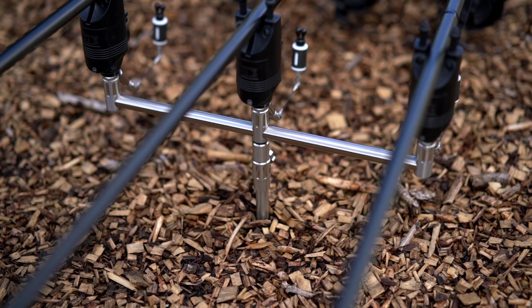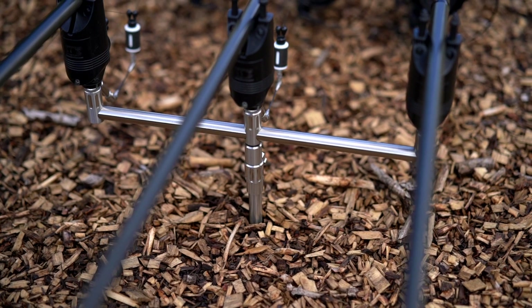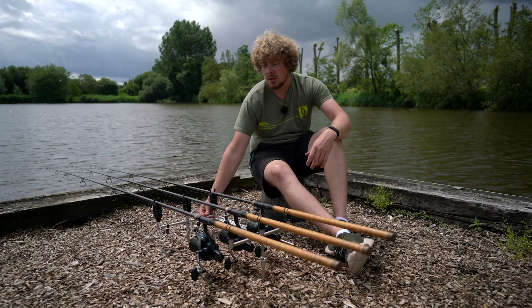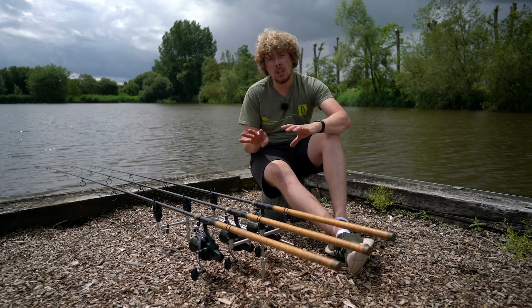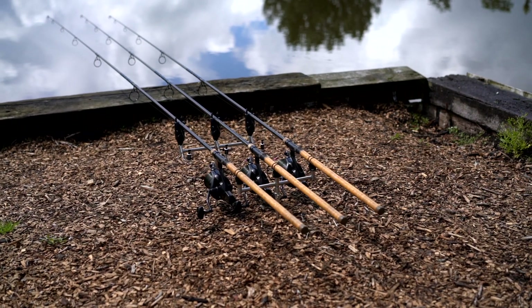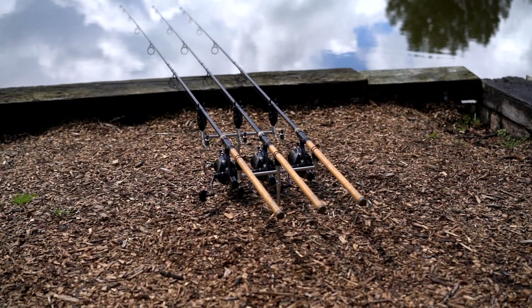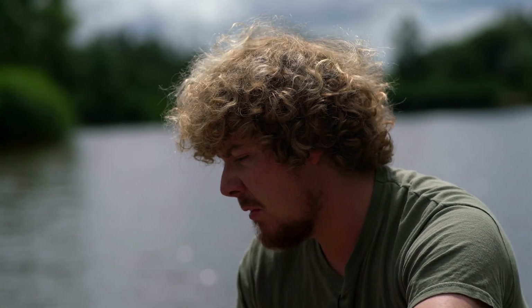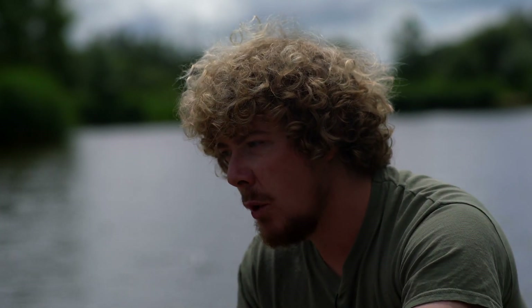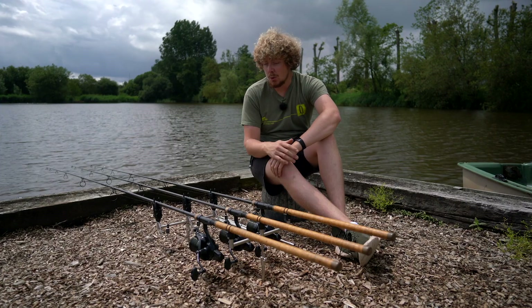One of the advantages of having fixed buzz bars is that there's nothing that can loosen or get slightly wobbly over time — it's just solid all the way through. Once this is in position, your rods are going to be positioned perfectly splayed apart. This is 12 inch front, 11 inch rear, so your tips are ever so slightly splayed apart — a perfect positioning. Tips aren't crossing, and because it's fixed, nothing is going to wander or look off kilter — it's going to look nice all the time.